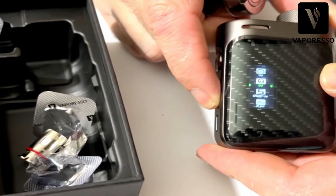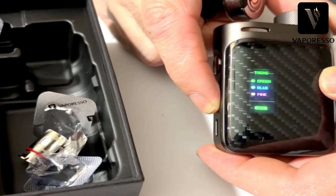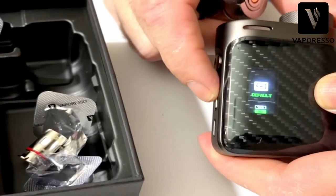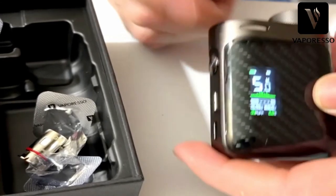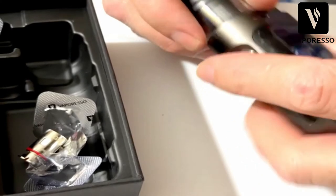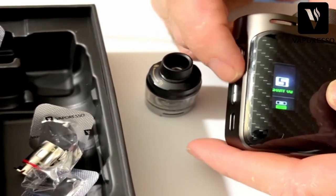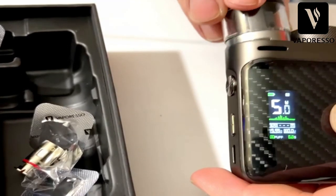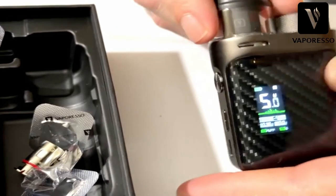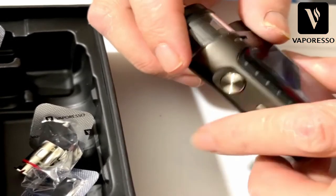When you go to theme, you've got three different colors - green, blue, pink - and exit. Default factory settings brings puff counter back to zero and everything back to 5 watts. The smart mode can be a bit fiddly - sometimes it works, sometimes it doesn't.